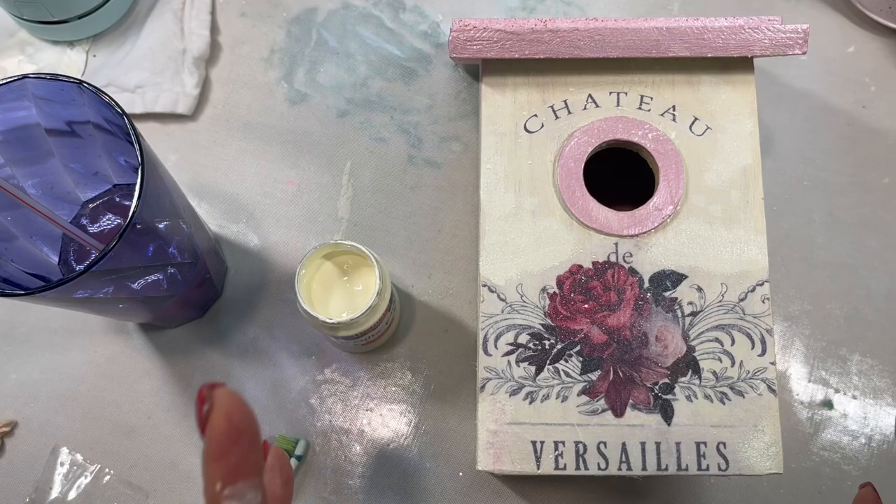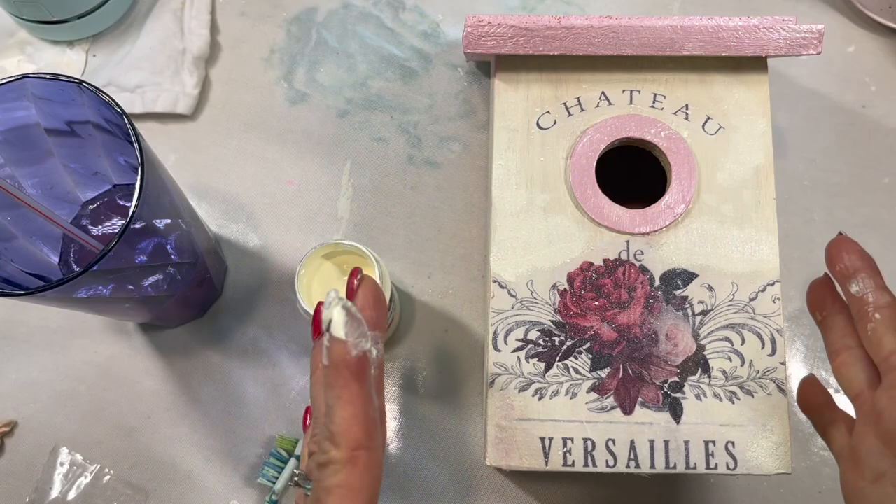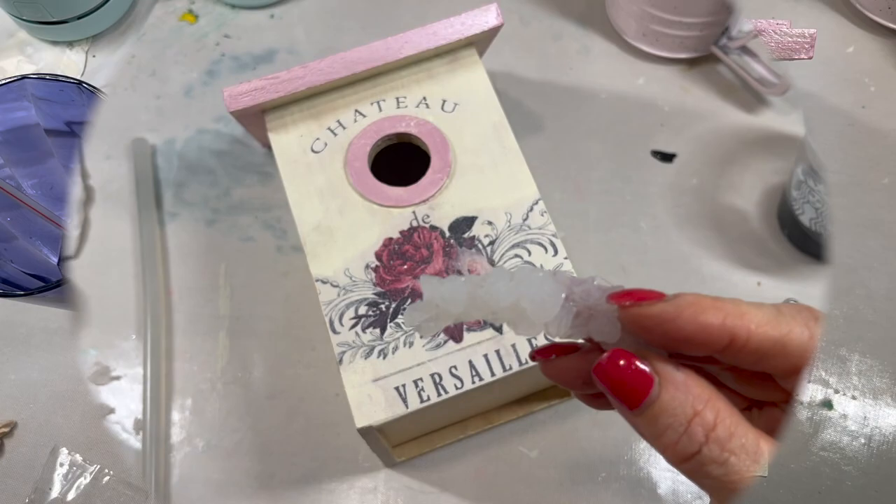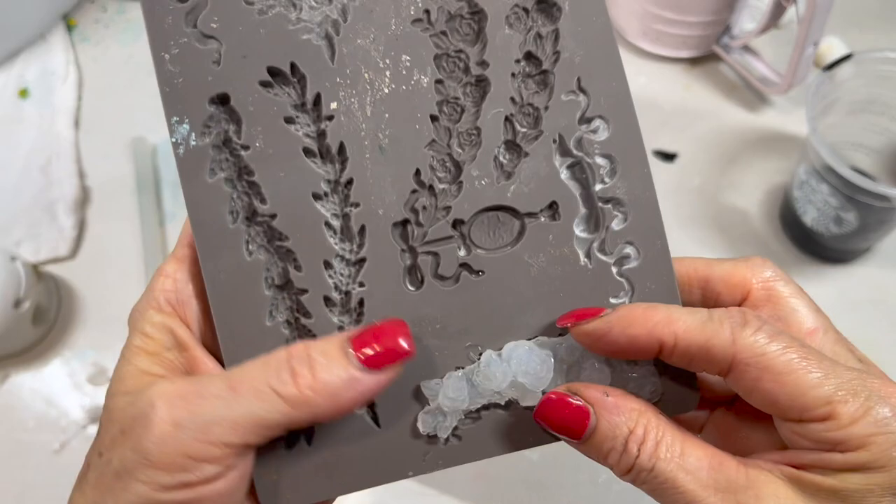I am going to use a varnish over this that is going to protect this from the sun, the rain, the snow, everything that it needs to. And then I still have another step to do after that. Once this dries, I'm going to take it outside and spray it with this varnish. So this is from a mold that I have.